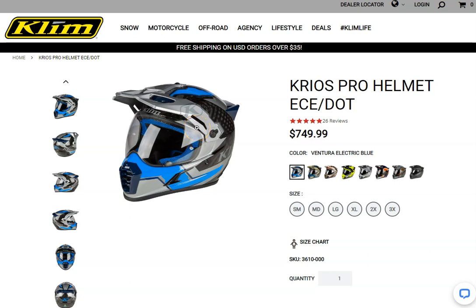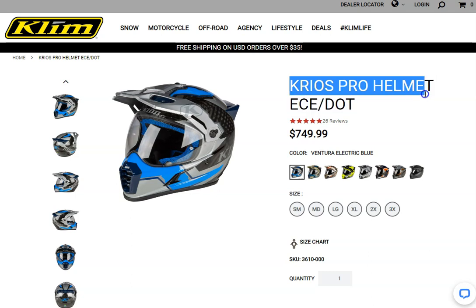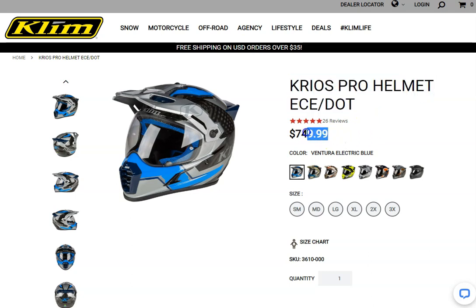In this video we're going to be showing you the Klim Krios Pro helmet. This is a pretty impressive helmet — it's going to set you back around $749 or around £700 in the UK. You can see here on the Klim website that it gets five-star reviews, so it's an impressive helmet.